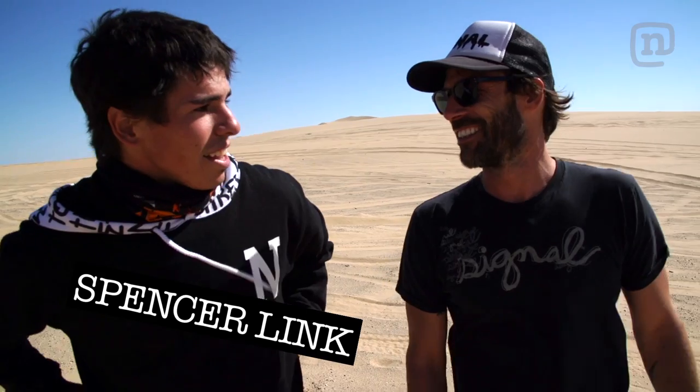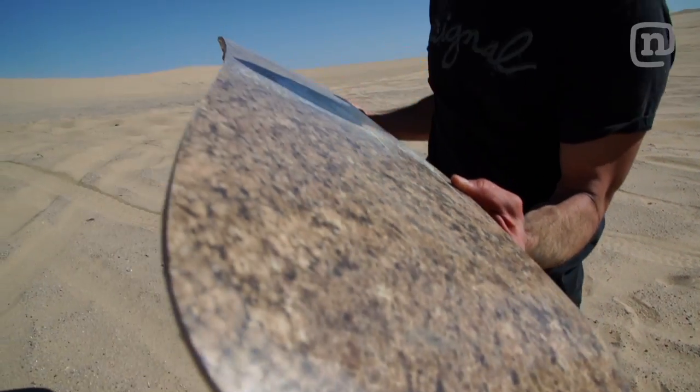That was pretty crazy — getting towed through there with a trophy truck. Look at this Formica, just getting sanded down. Does it work better on snow? It may work better on snow.